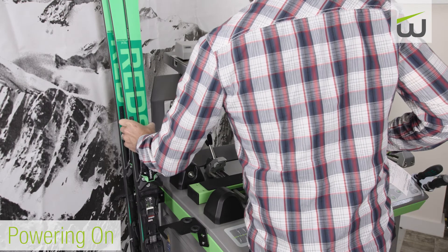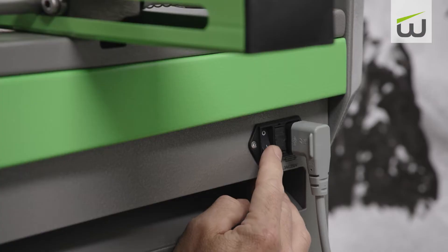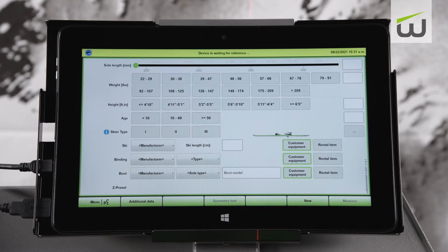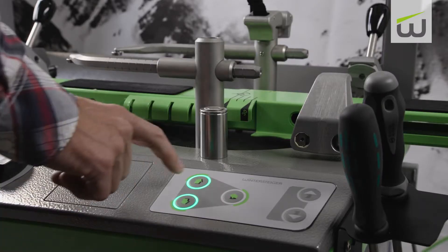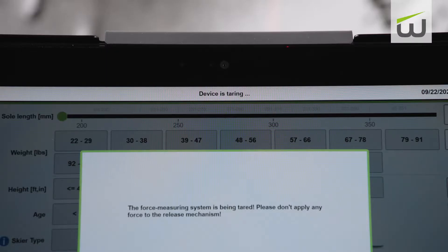Start by locating the power switch and turn on the machine. Then turn on the tablet by pushing the power button. After the machine has booted up, it has to be referenced. Press the toe release, then the heel release buttons, and wait for the machine to reference.